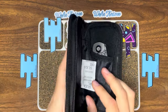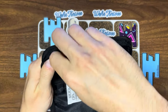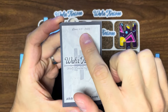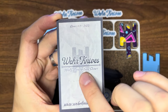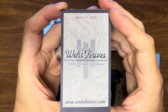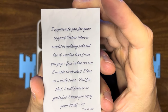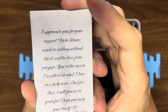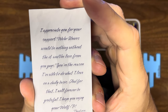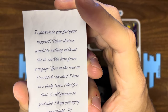So let's dive on in. In here you've got a silica desiccant pack. Let's get the COA first. So you have series number one, 2023, Weir Knives Wolf Production Series — that's the Wolf P, P for production. And then his website, www.weirknives.com. On the back, a really nice message: 'I appreciate you for your support. Weir Knives would be nothing without it and the love from you guys. You're the reason I'm able to do what I love on a daily basis, and for that I will forever be grateful. I hope you enjoy your Wolf P. Thank you, Matthew Weir, Weir Knives.'